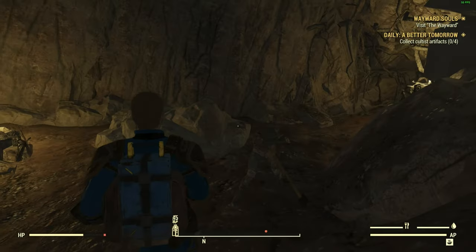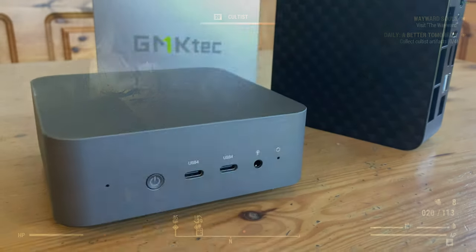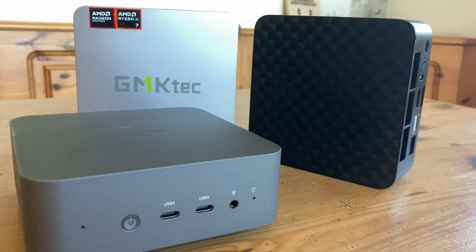If you're looking for a mini PC to play games on, we usually recommend a Ryzen, and they can actually be quite expensive. So what we need is a company to sell one for cheap. One second, there's something on TV.